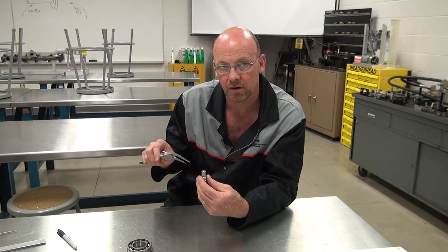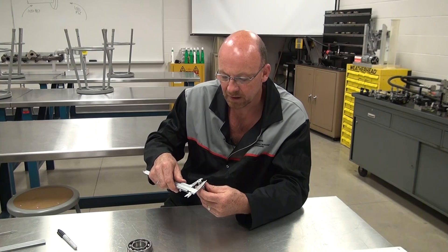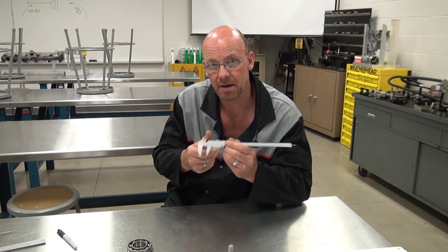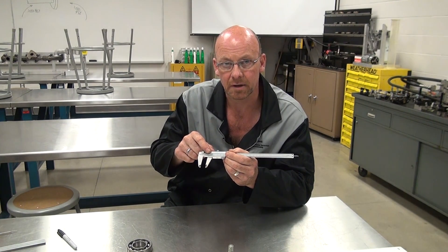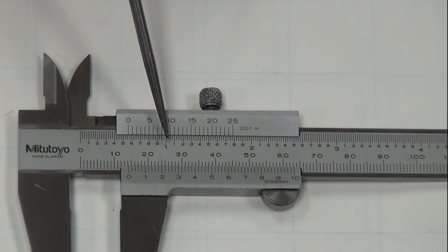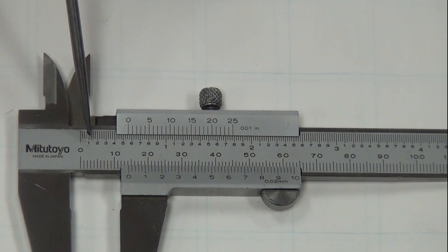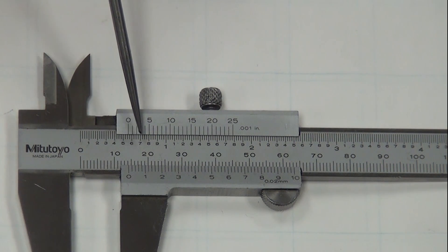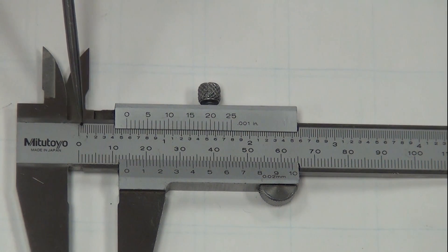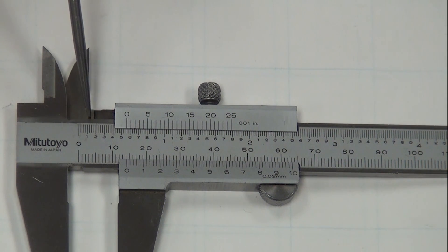Taking a hydraulic fitting, pulling the jaws up tight to it, locking them, then removing the component gives us a locked measurement to read. On the vernier caliper scale, the numbers from zero to one represent up to one inch — so one hundred thou, two hundred thou, three hundred, and so on up to one full inch. In between each hundred thousandths mark, there are four increment marks, breaking each segment into twenty-five thousandths of an inch.